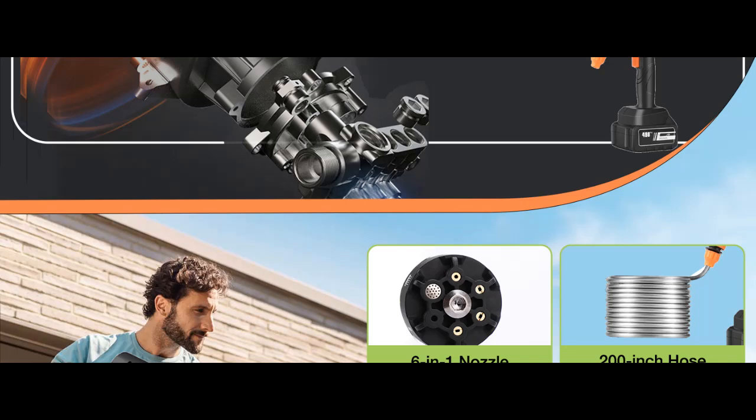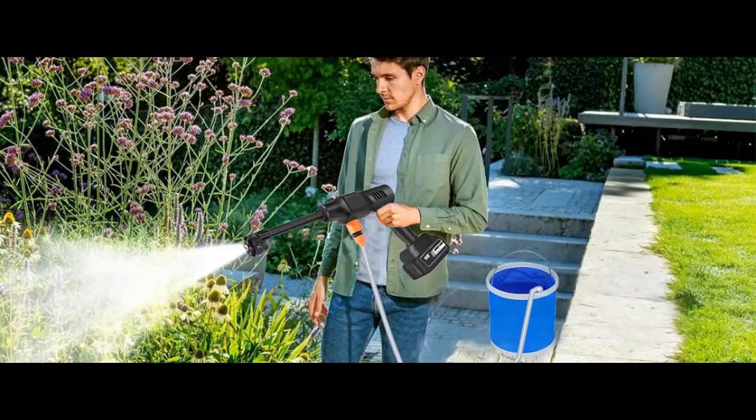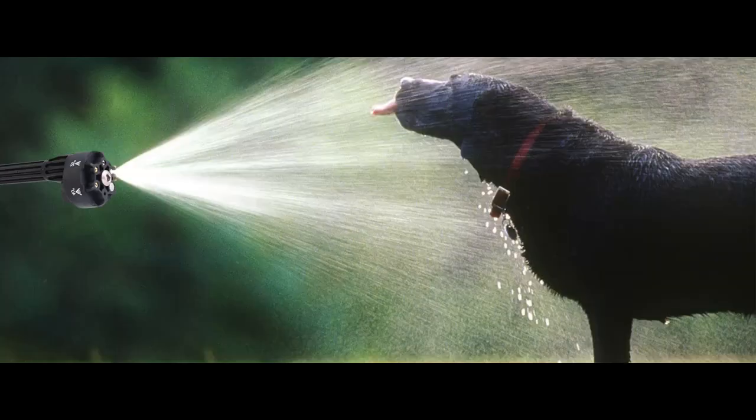Equipped with a 6-in-1 nozzle featuring 6 functional modes — 0 degrees, 15 degrees, 25 degrees, 40 degrees, straight water mode, and shower mode — this pressure washer matches different cleaning tasks. The smaller the angle, the greater the force, while larger angles provide a wider spraying range. With its integrated design, there's no need to change nozzles when switching modes, maximizing convenience.